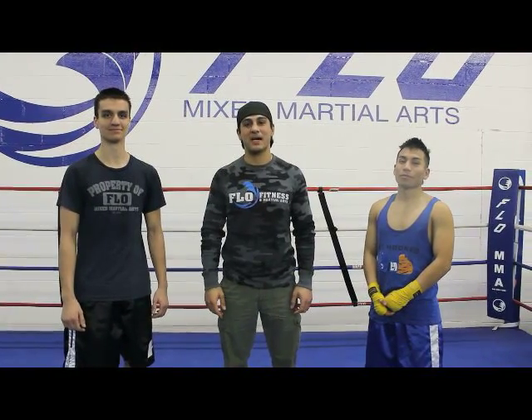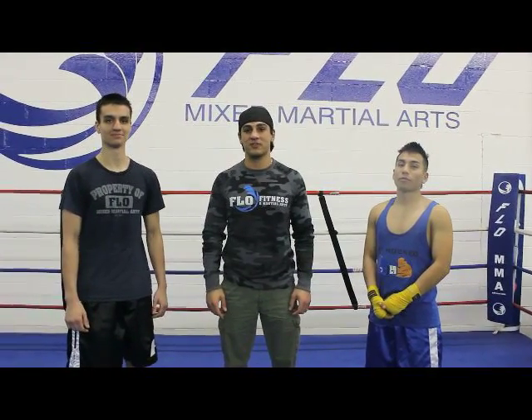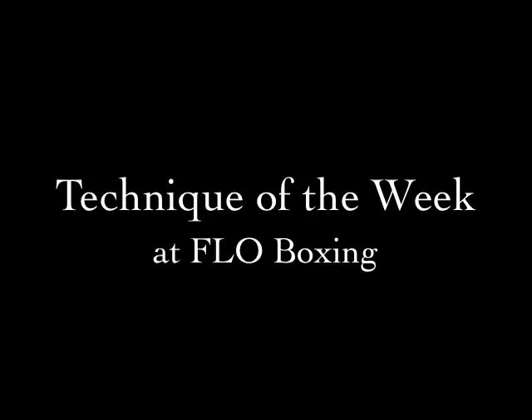Hi, I'm Coach Ash. We're here at Flow Boxing. I'm here with 2014 Golden Gloves champions Dandy Vazda Costa and Alan Hernandez. The technique of the week is jab in and out. Coach Dandy will be demonstrating it.